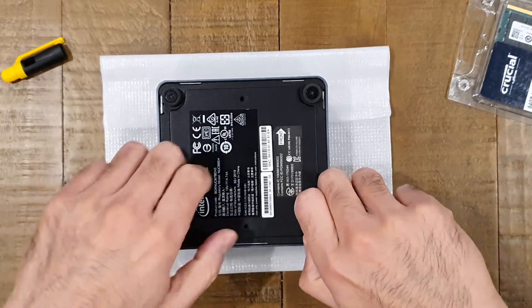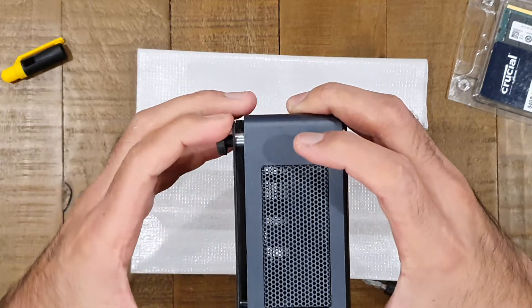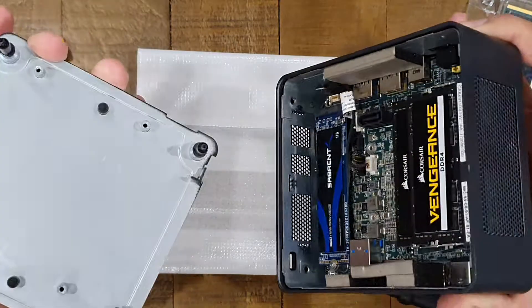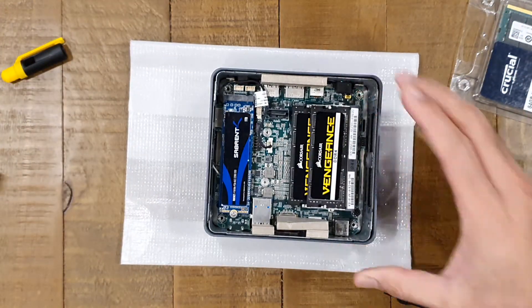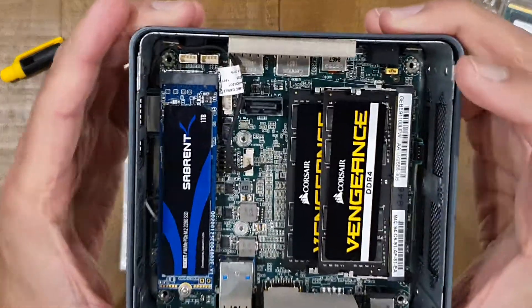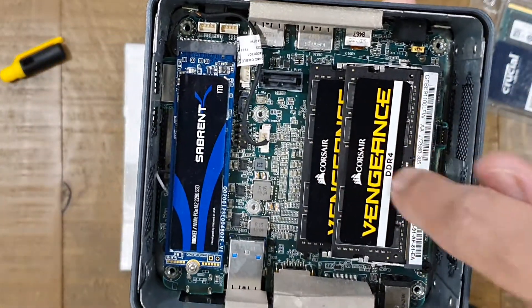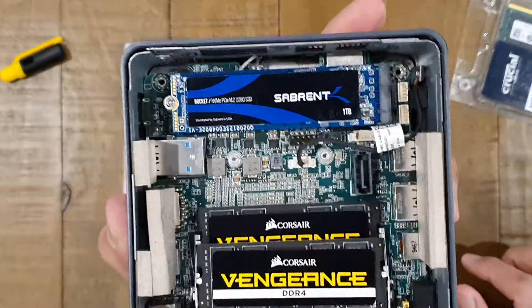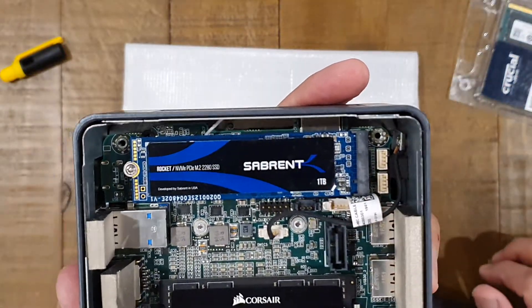Once they're open, if you pull it a little bit the bottom plate will come away from the NUC completely — there are no wires attached in there, so you can just remove it and put that aside. Inside you can see you've got your two memory DIMMs and then the NVMe SSD as well. This one currently has a Sabrent one terabyte disk in there — nothing special but it does the job.